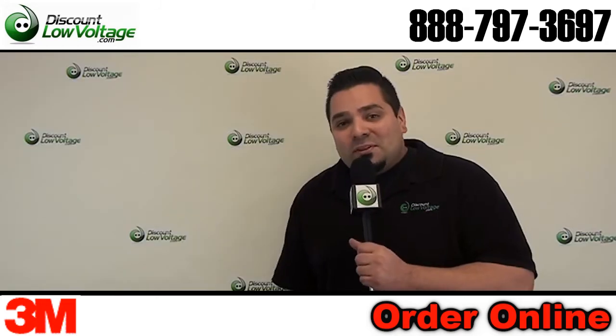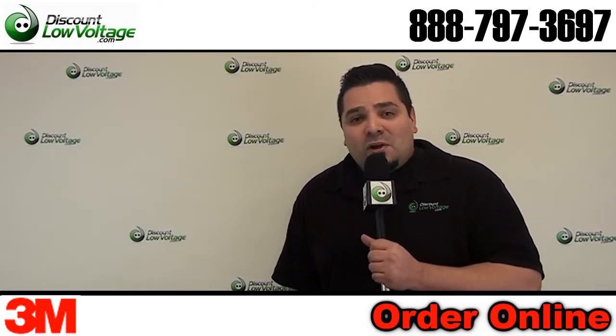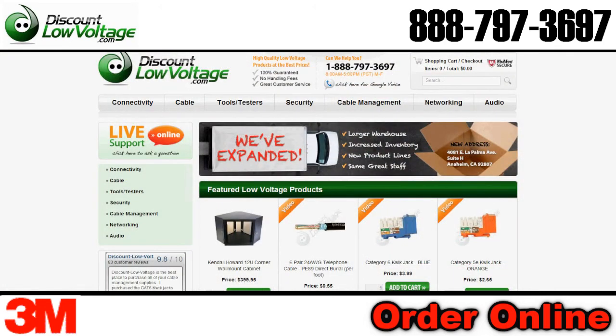You can go ahead and order this online at discountlowvoltage.com. If you have any other questions, call us — the number here is 888-797-3697.